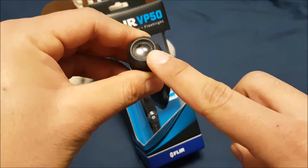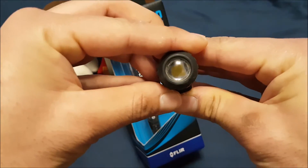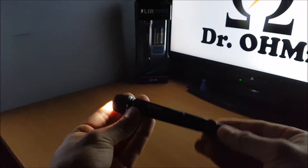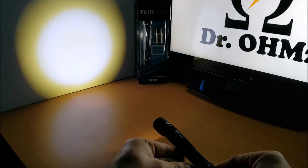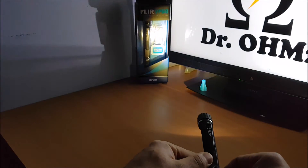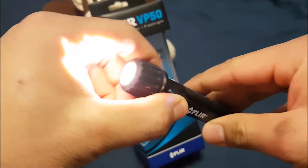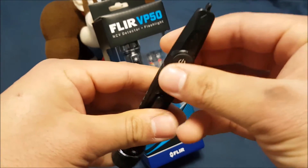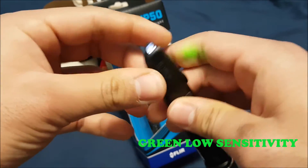Over here we have the flashlight. It's got a rubberized tip so you don't shatter the glass — just adds more ruggedness to the tool. It's a super bright LED. I'll show you guys in the dark. It's got this off-color yellow halo on the flashlight. I'm not too sure what that's about, but nonetheless it's a super bright, handy flashlight to have on you.